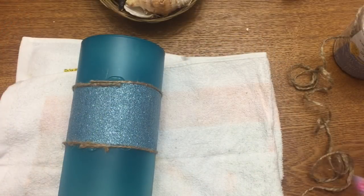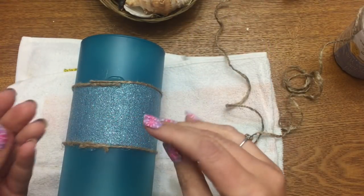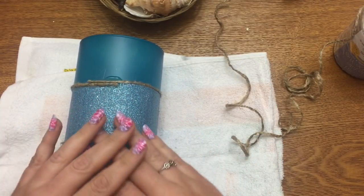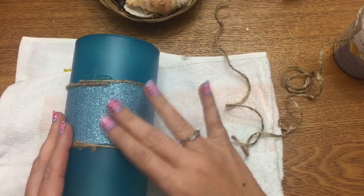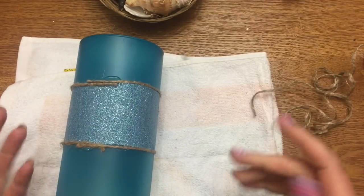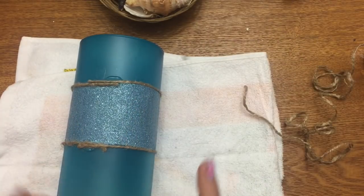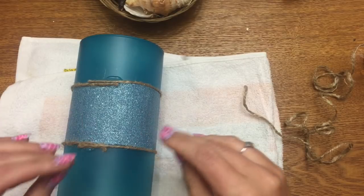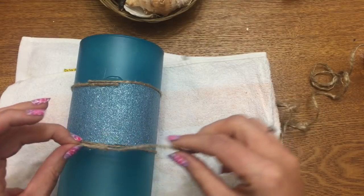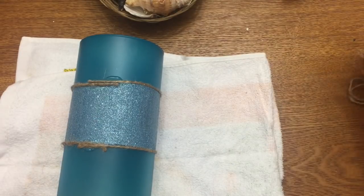Now I'm going to start the hot gluing part. The vase has dried — I put a layer of mod podge, glitter, mod podge, glitter, and then a final layer of mod podge on top to seal all the glitter. As you can see, the glitter does not come off. I peeled off the painter's tape carefully — you don't want to rip the mod podge if it's not 100% dry, so give it a nice long time to dry. Then I put a little blob of hot glue on the edge and wrapped the twine around it, sticking the other end down into the hot glue.